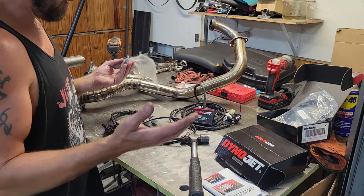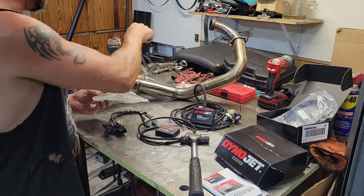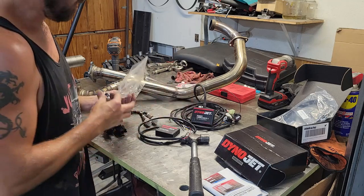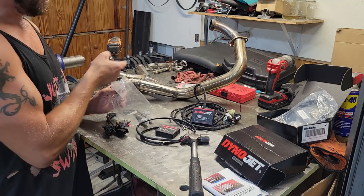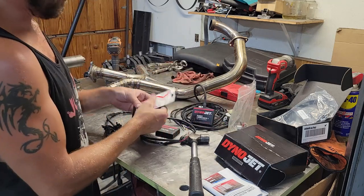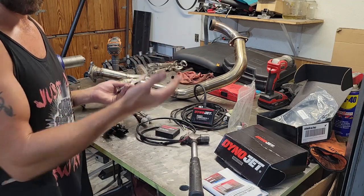The kit comes with everything you need. It's pretty plug and play, pretty simple. The only thing you need to do is drill some holes in your exhaust and install some bungs for your O2 sensors. The kit comes with mild steel bungs. I have stainless exhaust, so I just went ahead and ordered a couple stainless bungs to go in there, because I don't want the O2 sensor bungs rusting when none of the rest of the exhaust will.